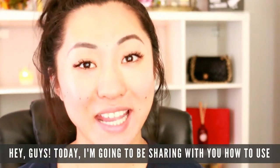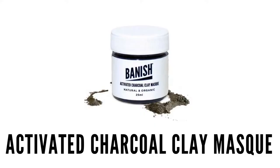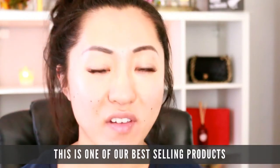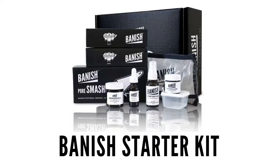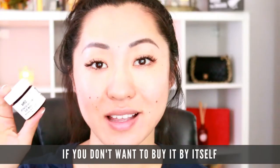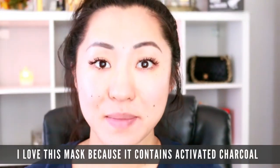Hey guys, so today I am going to be sharing with you how to use the activated charcoal mask from Banish. This is one of our best-selling products — it comes in the starter kit too, so if you don't want to buy this by itself, you can also buy it in the starter kit. I love this mask.